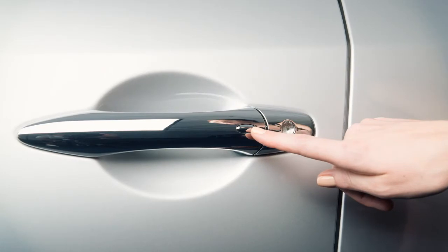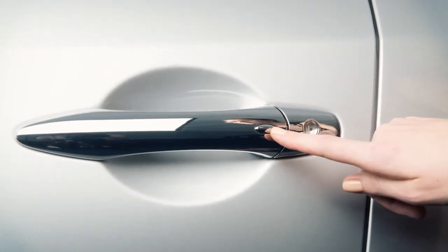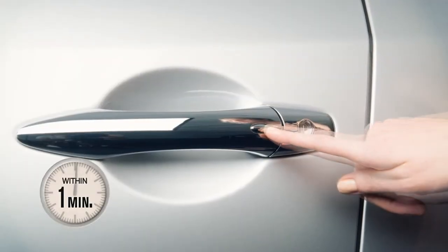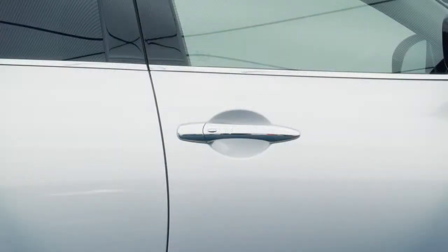To unlock the vehicle, have the Intelligent Key with you and then push the request switch on the door handle. That door will now unlock. Push the switch again within one minute to unlock all doors and the liftgate. To lock your vehicle, push any door handle's request switch once after all doors have been closed.